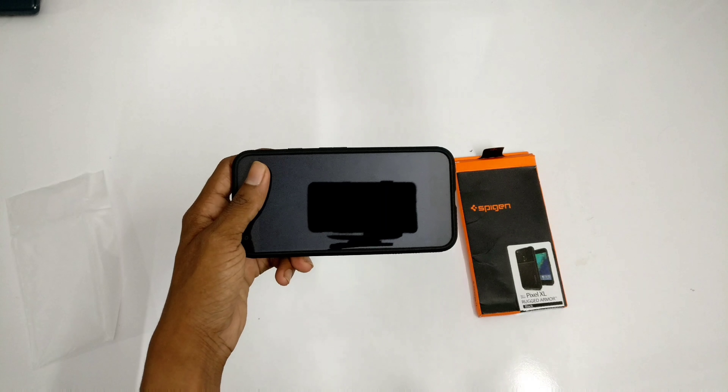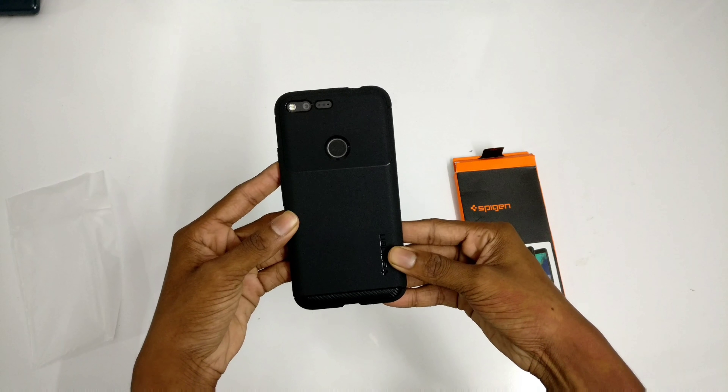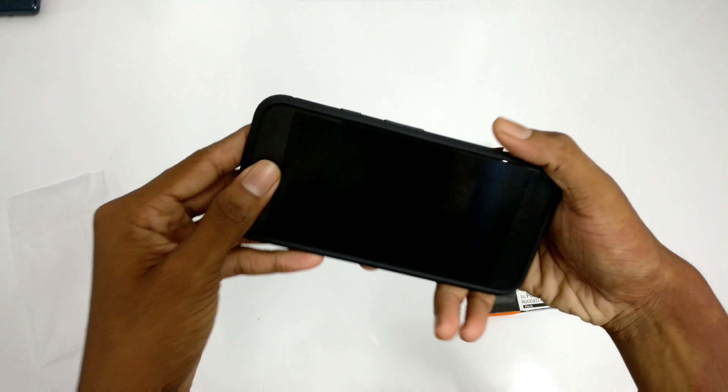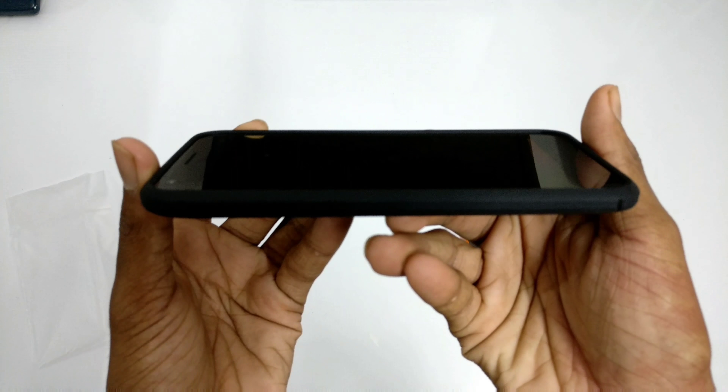The installation is pretty simple — just snap it at the back of your Pixel. There's a small lip to protect your screen from scratching. That's the texture I was talking about.